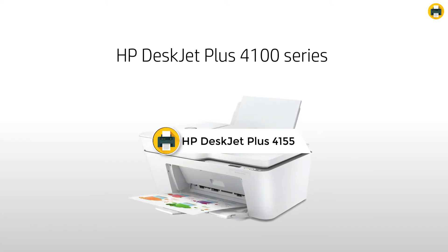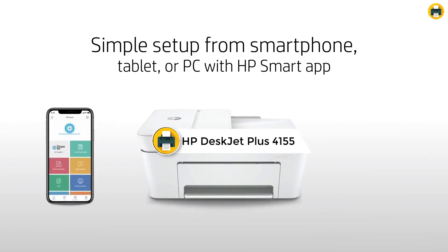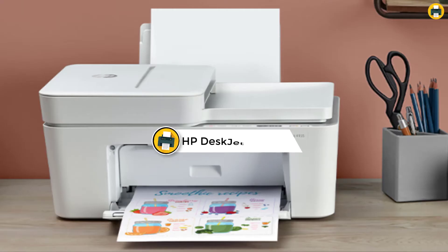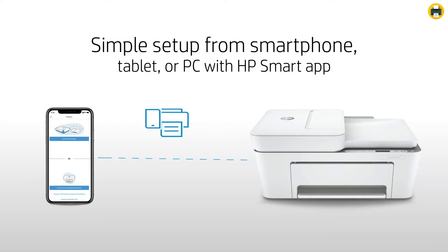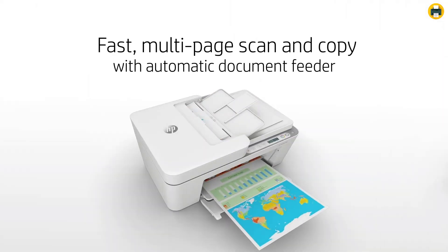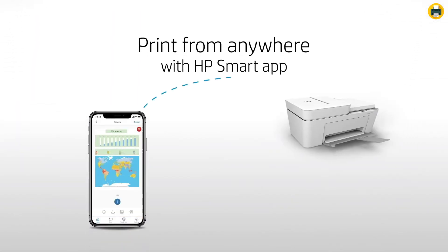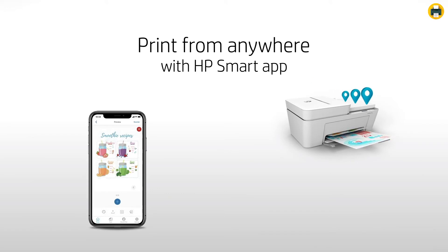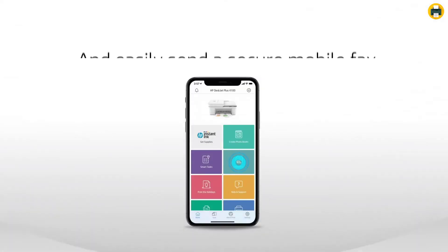Number 3: HP DeskJet Plus 4155 Wireless All-in-One Printer. The HP DeskJet Plus 4155 is a versatile and easy-to-use printer perfect for any home office. With HP Instant Ink, you can get your first 4 months of ink delivered to your door for free, and the printer is made with 20% recycled plastic. The HP Smart App makes it easy to set up, connect to Wi-Fi, print, scan, copy, and send mobile faxes from virtually anywhere. The 35-page automatic document feeder makes it easy to breeze through scanning and copying jobs.